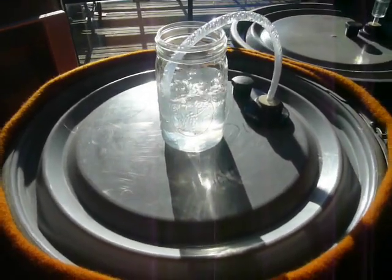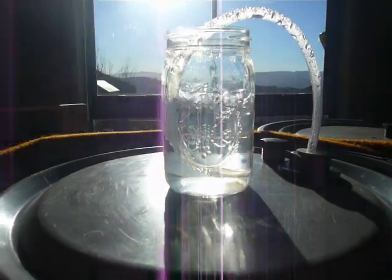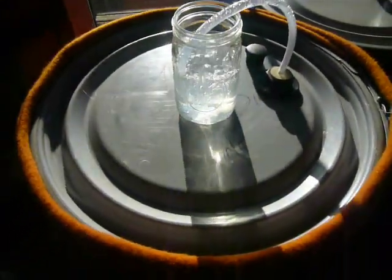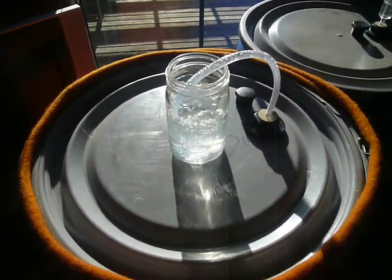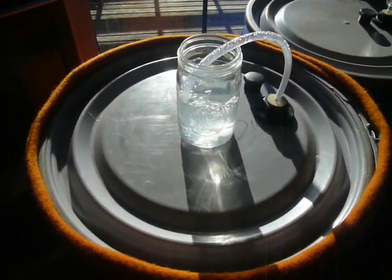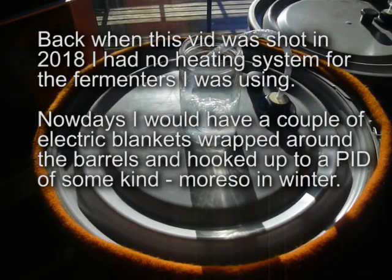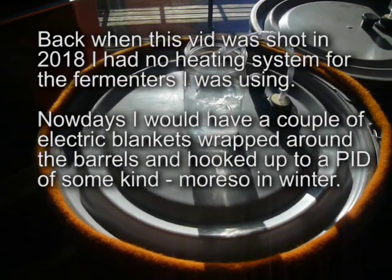This is day seven of the ferment — exactly one week since I pitched the yeast. It waned off a little bit and then picked up again. I've been away for the last couple of days at work, came back last night and it's going again like this. I'm assuming it's because the last couple of days has been a lot warmer, and that's where the fermentation has picked up.